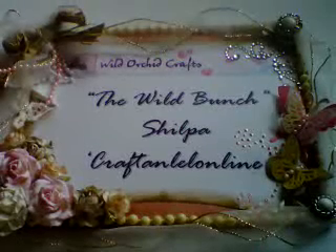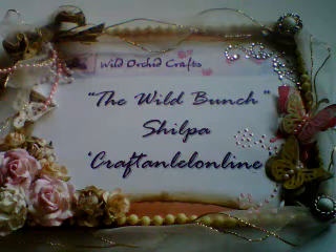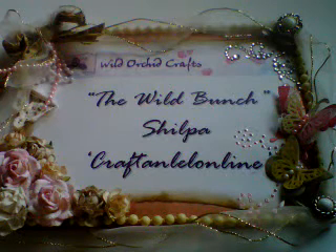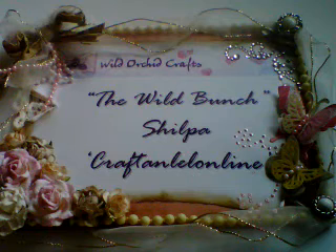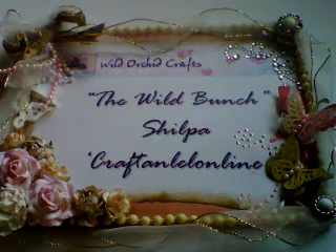Hi friends, it's Shilpa here. Welcome to another video for the Wild Bunch, the YouTube design team for Wild Archive Crafts. Today's video is on my project for the Wild Bunch design team challenge. This challenge is for the month of September and the theme we had for this month was back to school. It was perfect because September is the month when the kids here in the UK go back to school.